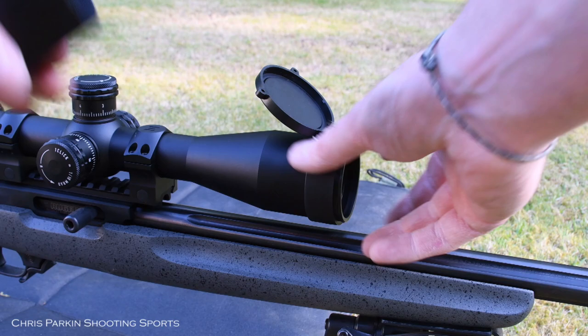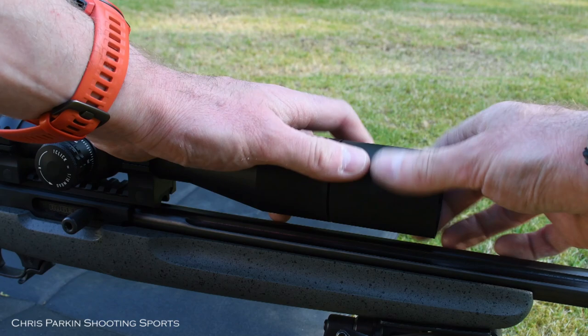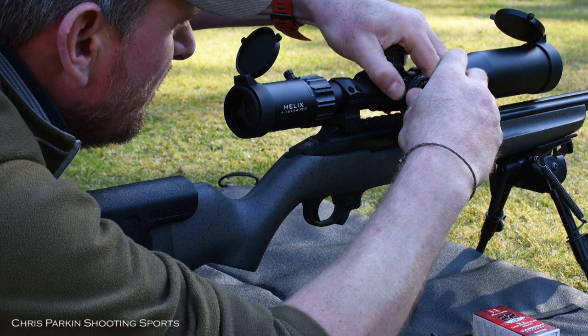The scope comes with a 100mm sunshade and flip-up lens caps for both objective and ocular lenses. The 44mm front end makes it easier to get low down to the barrel on a compact rifle. A 30mm tube fits usual rings and it's easy to get eye relief on the picatinny rail.